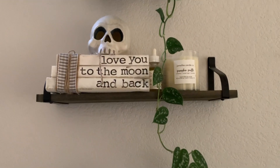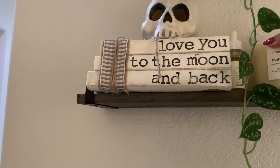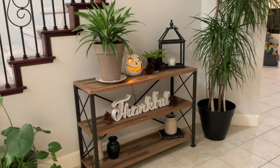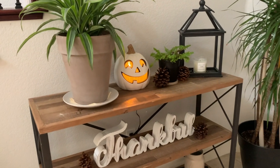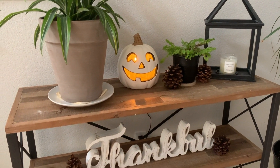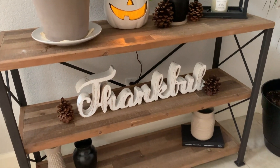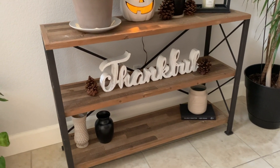I got my little skull up here and put my favorite candle right here — it is the Pumpkin Soufflé by Jumel's Candles. Then right here, as soon as you walk into my entryway, I put just a little pumpkin — my little light-up pumpkin I got from Target last year. Then I have my 'thankful' sign from Hobby Lobby with some more pine cones, and just a bunch of vases from the dollar store that I painted myself.